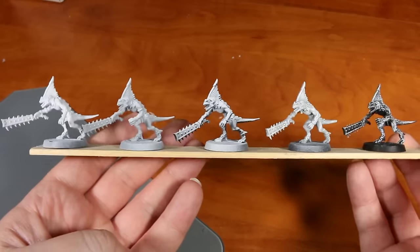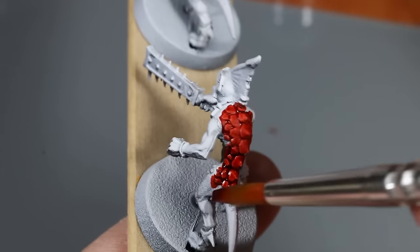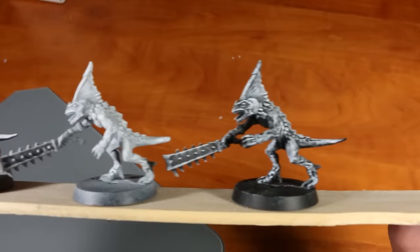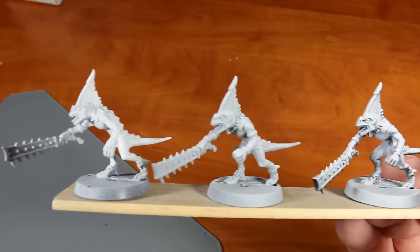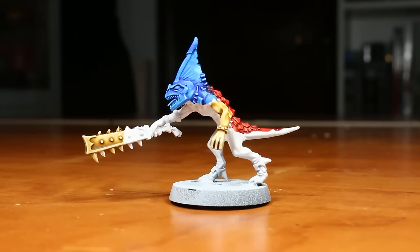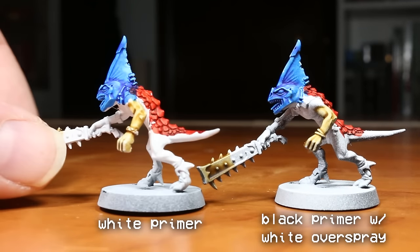Before I began my paint test, I wanted to make sure I was setting myself up with the best possible primer for using with both of these types of paints. So I did a few test models where I painted half the model with Contrast paint and half with Speed Paint to see which priming method performed best overall. The priming tests were: black primer with white dry brush over top, gray primer with white dry brush over top, black primer with white overspray from an airbrush, gray primer with white overspray from an airbrush, and finally just white primer by itself. The two top performers were the plain white primer as well as the black primer with white overspray through an airbrush, and they both work pretty much how you would expect.